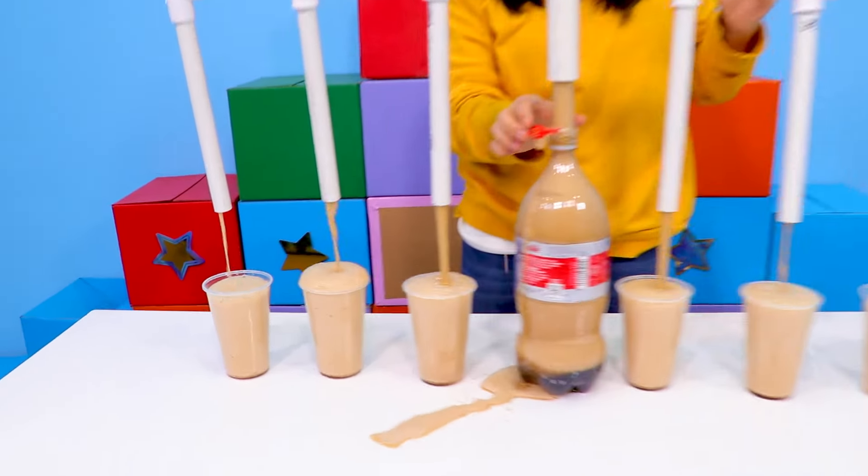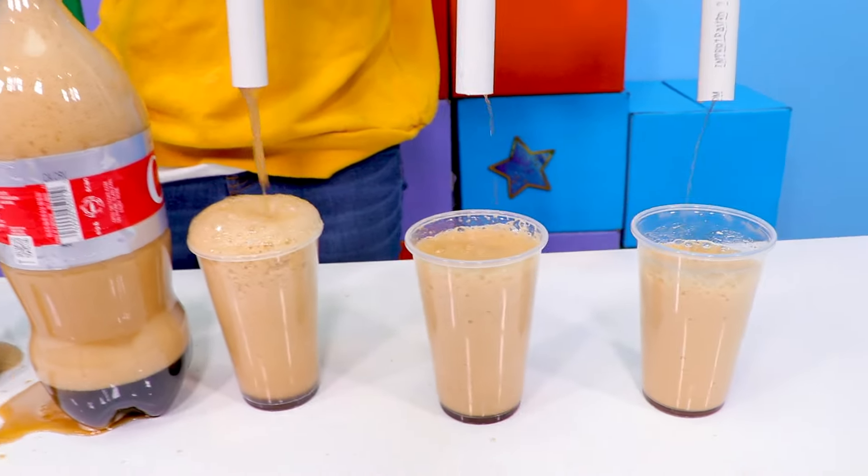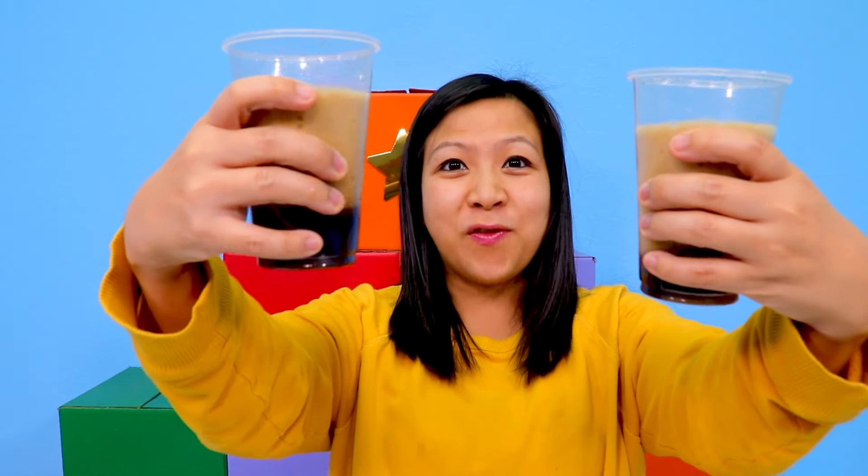Look at that! Whoa, that is so cool. Now you can share drinks with your friends.